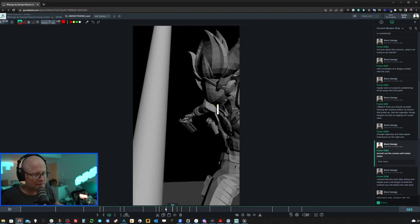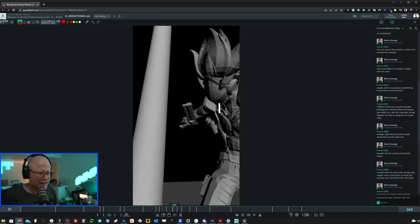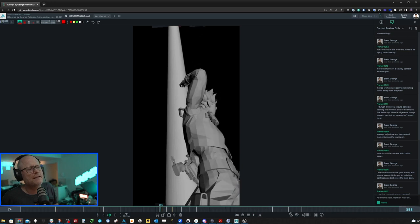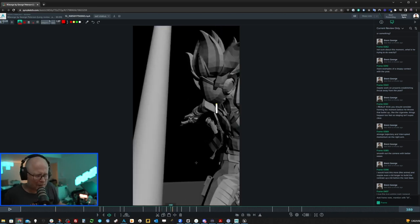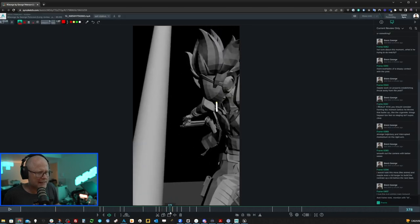Smooth out the camera with better eases. I love the camera work, but the movements feel a little jarring. The camera comes up a little here and then comes back down, and that last little move has hardly any ease in at all — maybe two or three frames of ease-in. For such a quick movement, you could afford a little more cushioning. It feels a bit too sharp and the camera ends up being distracting because of those quick, sharp movements.